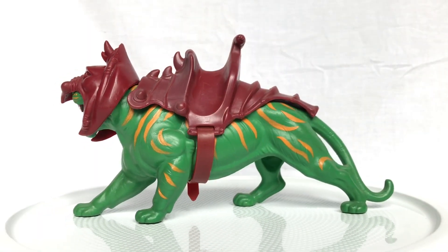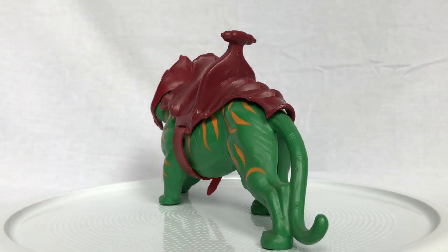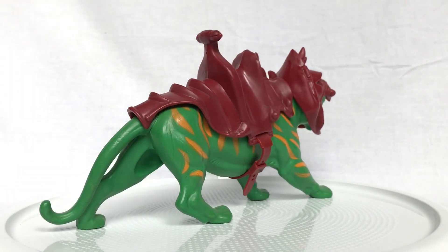Alright everybody, here we have Battle Cat — not Cringer, Battle Cat — from the 1982 Masters of the Universe toy line. This guy is fantastic, he is really, really interesting.